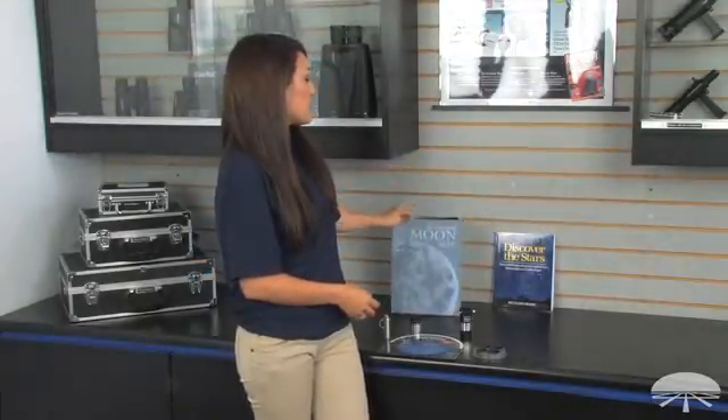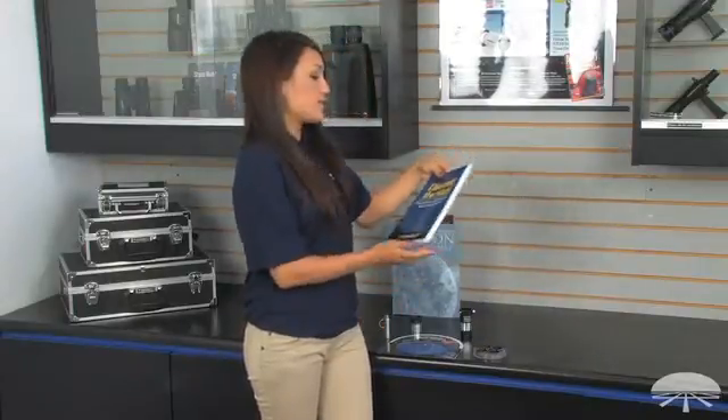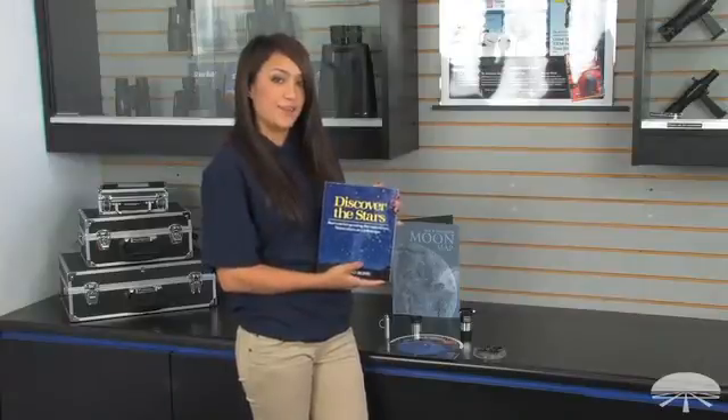And lastly, it comes with a Discover the Stars book. This is a very useful accessory for learning about the objects and stars in the night sky. Thank you for watching.